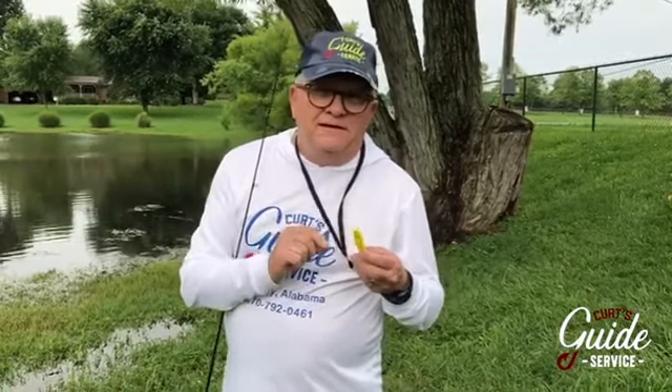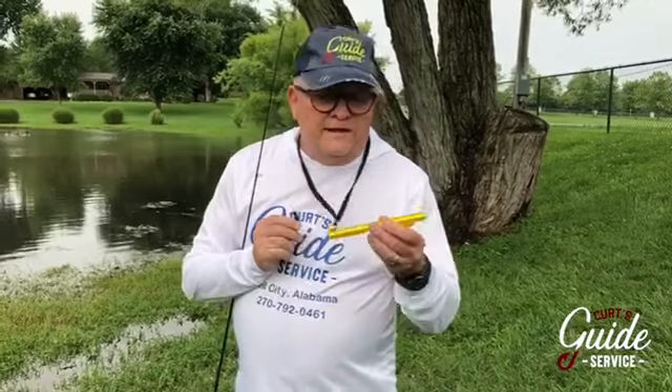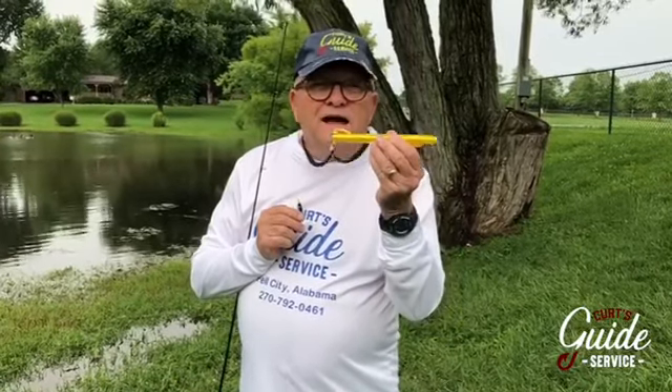The folks at Easy Drift came up with a solution to a problem that I, as a property fisherman, have all the time — how do I put my niblets, crappie niblets in particular, on my favorite lure? They came up with a neat idea called the bait pen. I call it a crappie pen because I'm a big crappie fisherman.